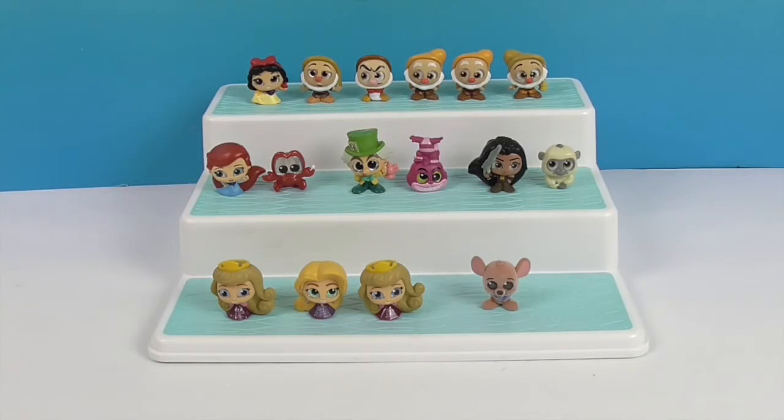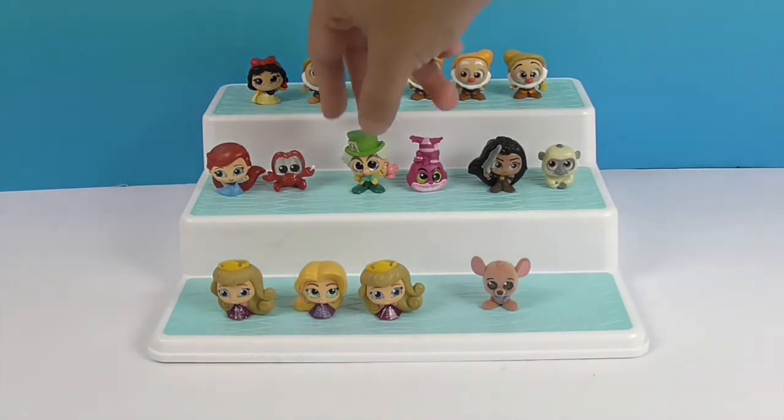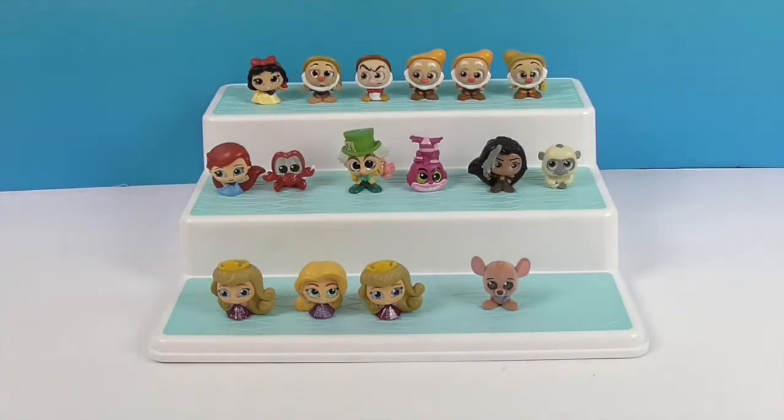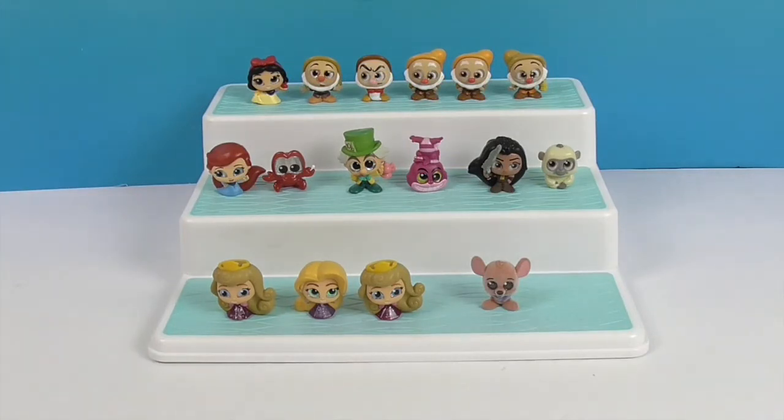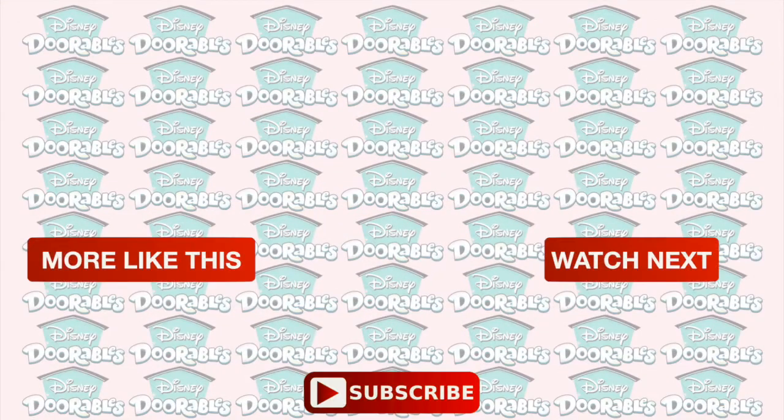Do you have a favorite? That would be a tough one — I want to say Roo, but Sebastian is really cute too. They're all pretty cute. I kind of like the Dwarfs, and Mad Hatter really sticks out — so many colors and an awesome hat. The Jeweled Princesses are awesome too. Give us a thumbs up if you want to see us add to this awesome Doorables Series 6 collection. There are 45 figures so there are quite a few still out there. Thank you so much for watching — come back and see us, like, subscribe, and we'll see you next time. Bye!